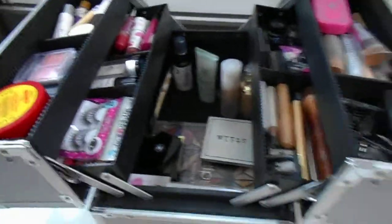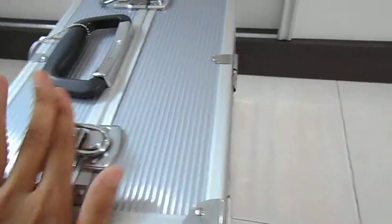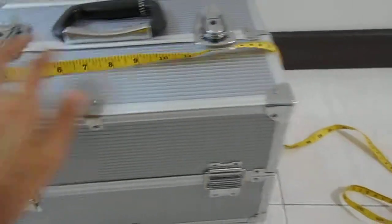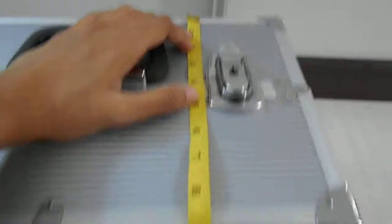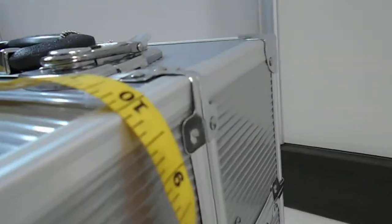Now let's start opening it and see how it looks. Let me do the measurements first — I'm doing this one-handed with the camera, so just bear with me. In inches, the width is 14 inches, this side is about 9 inches, and the depth is about 9 inches as well.